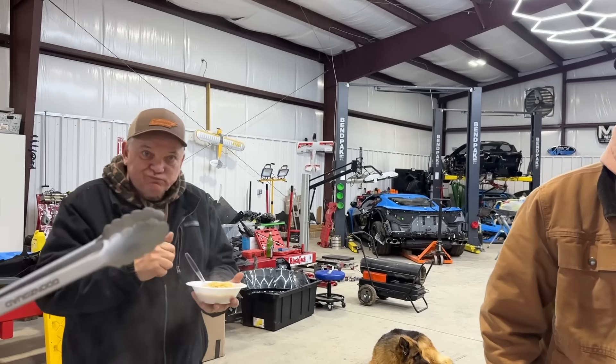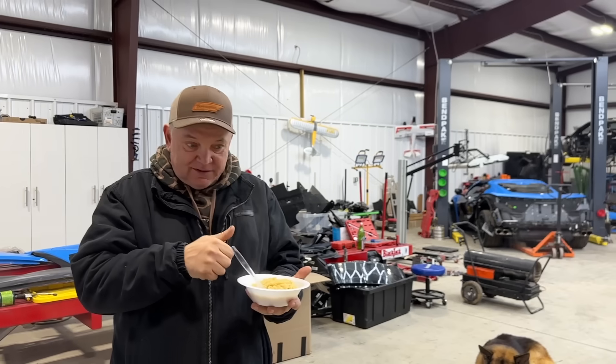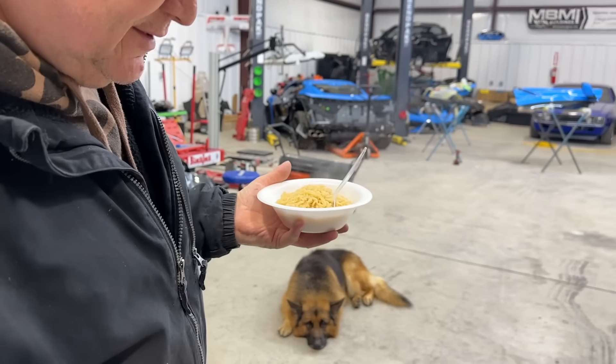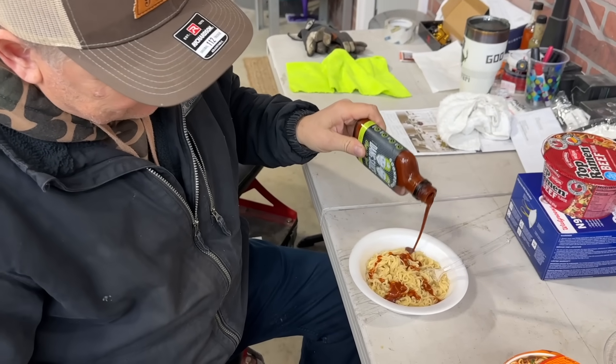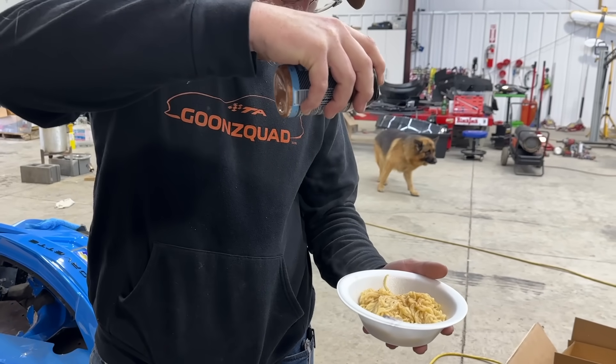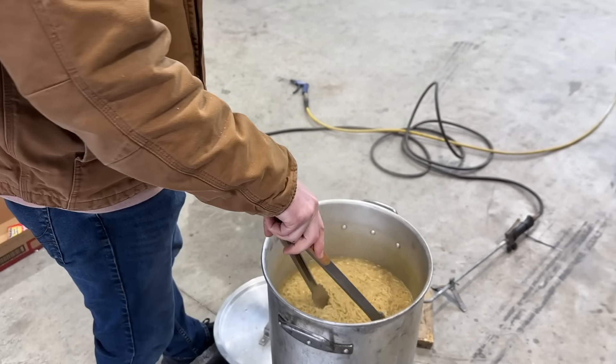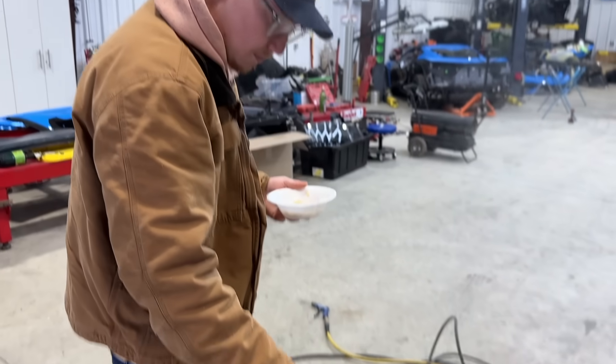Dad can eat anything super hot, but he's blowing around the noodles while he's eating. Some sauce. Thank you ramen noodles for sponsoring today's video, guys — we get unlimited ramen noodles for life.